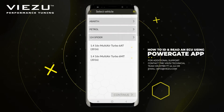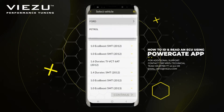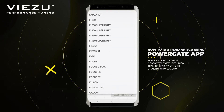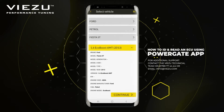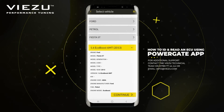To begin with, please select your vehicle from the drop-down menu. In this case, we will be selecting Ford, Petrol, as it's a 2014 Fiesta EcoBoost. It will display all of the vehicle's details, such as horsepower or newton metres, and lots of other information to help you confirm you have the correct vehicle.